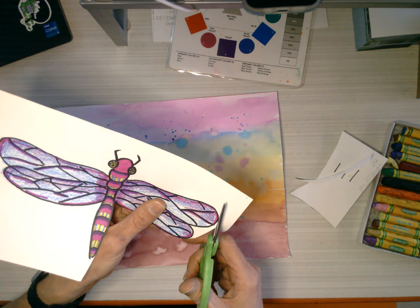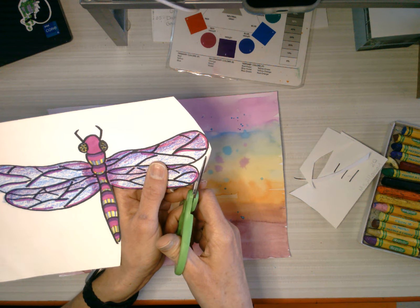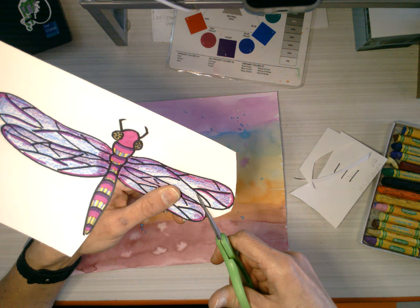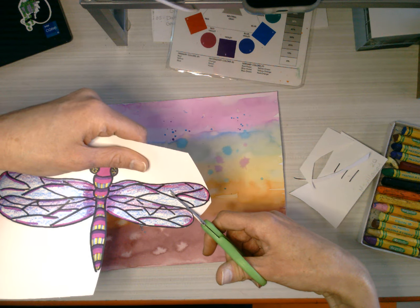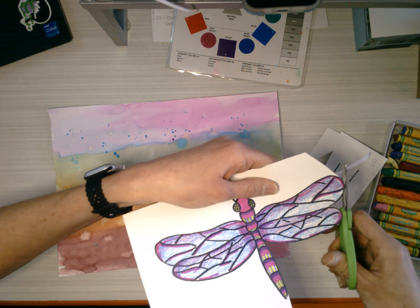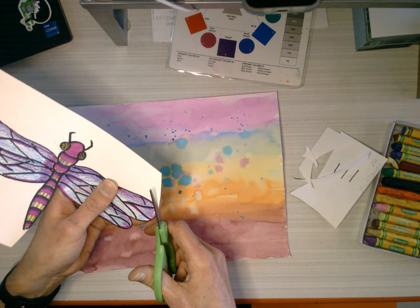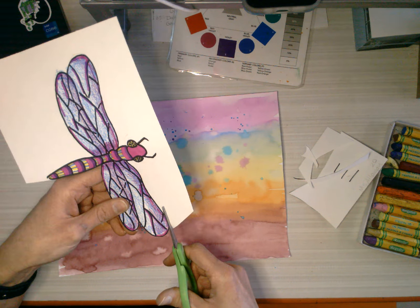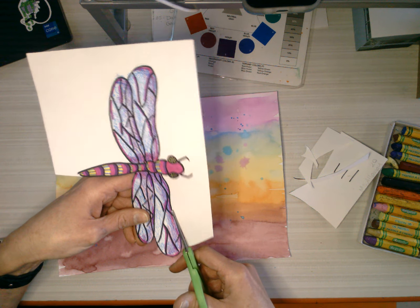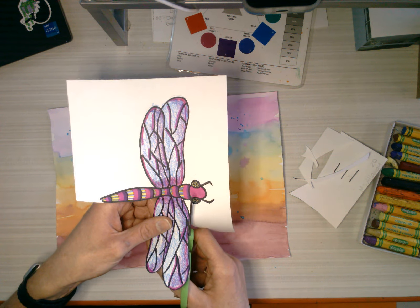But do you think it could be like that on the end? No. So I want you to see how close you can get to cutting off all of it. That is true, but that's why, as a student, you need to practice things so that you get better at them.